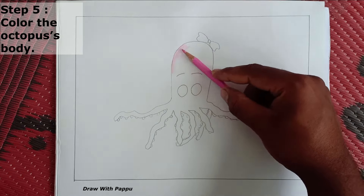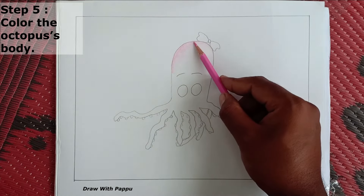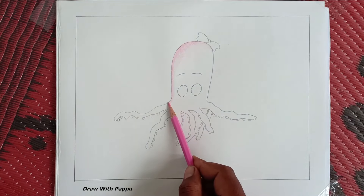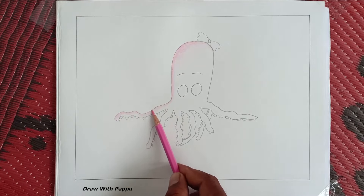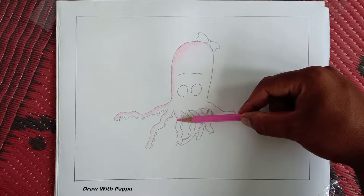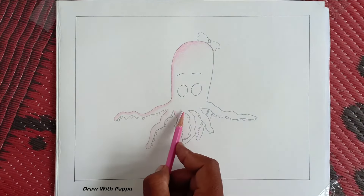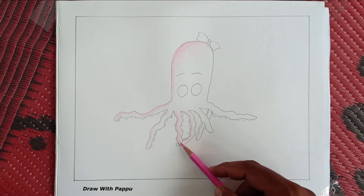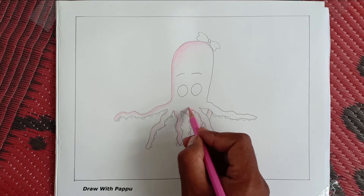Step 5: color the octopus's body. Take a pink color and give it to the octopus body. Remember, the outside of the octopus will be dark and the inner side of the octopus will be light pink. Complete this step by following the upper figure.